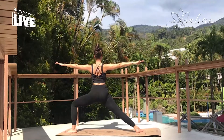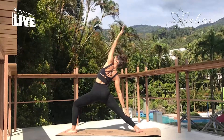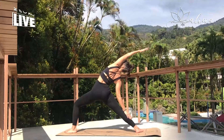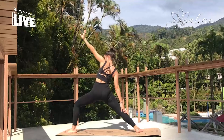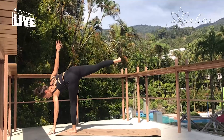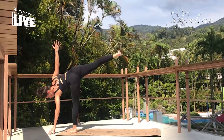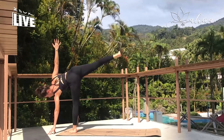Inhaling here. Exhale when you're ready, reverse warrior. And getting ready for that balancing on the left leg now. So finding yourself bouncing forward, open up into half moon. Keep opening the hips, opening the shoulders as much as we can.